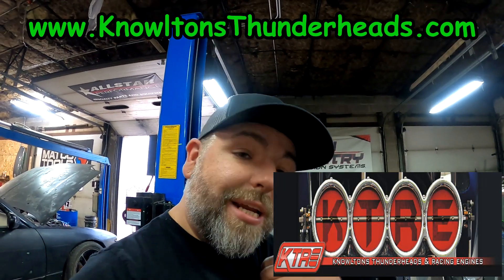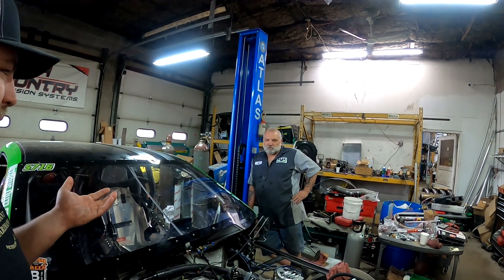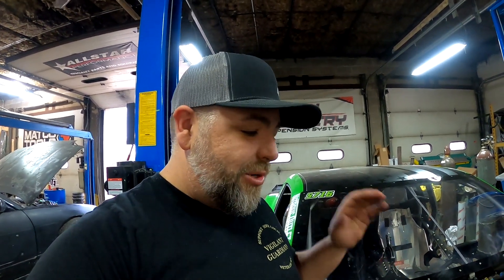We just got off the phone with Travis Nolton from KTRE — he said if we can get the heads down to him, he'll take a look. Huge shoutout to Travis; he always comes through in the clutch. The first time we had our big nitrous engine, we put water in it and it was pouring out the exhaust ports because of a porous head — Travis welded them up right away and fixed them, then fixed them like six more times due to nitrous problems. His work is always top-notch.